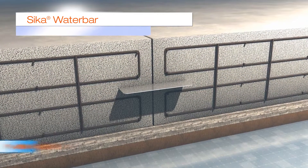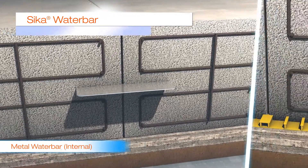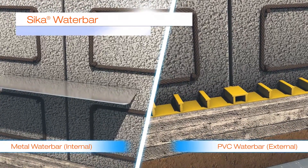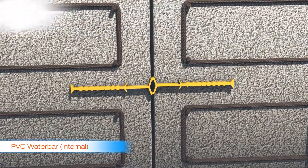The Seeker water bar is an internal or external applied water stop, which can provide protection for construction or movement joints. This is supplied in metal or PVC, depending on your application. In this example, you can see the water bar also allows movement but still provides protection.